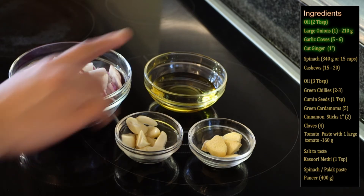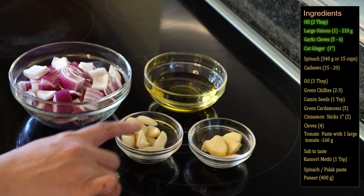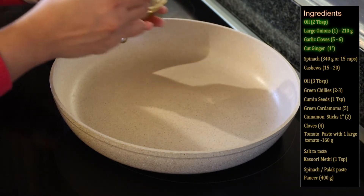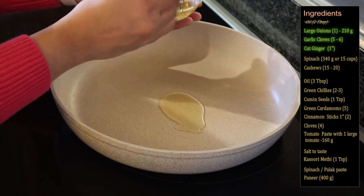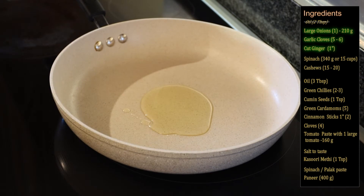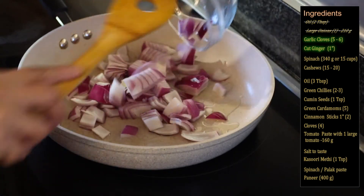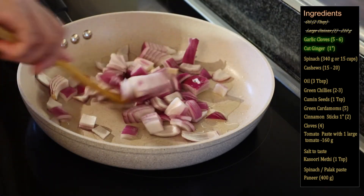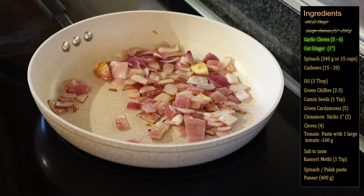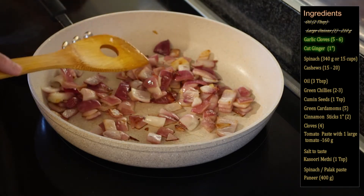First we will fry the onions with the ginger and garlic. For that we need two tablespoons of oil, onion, garlic, and ginger. I'm adding two tablespoons of oil — make sure the oil is hot before adding the onions. The oil is now hot, so I will add the onions and fry them till they become a little light brown in color.